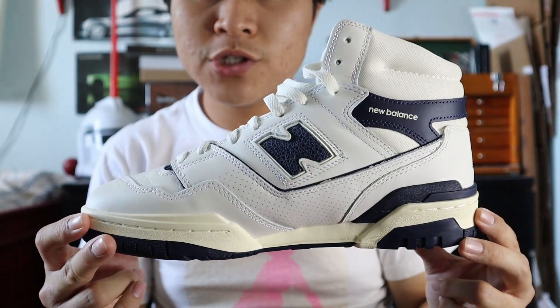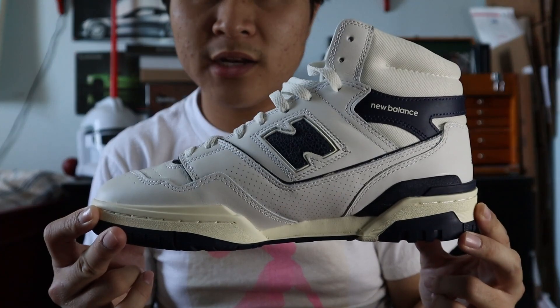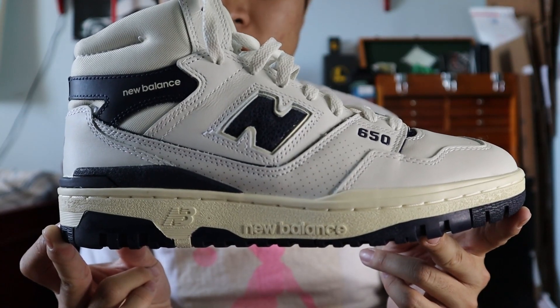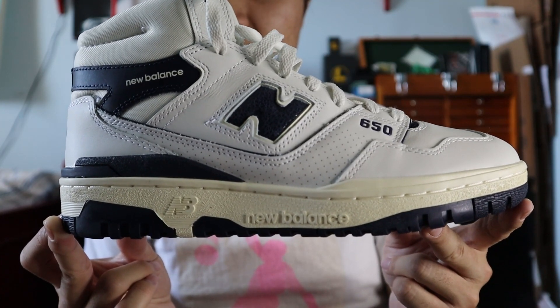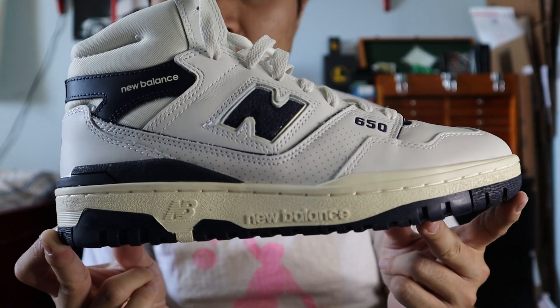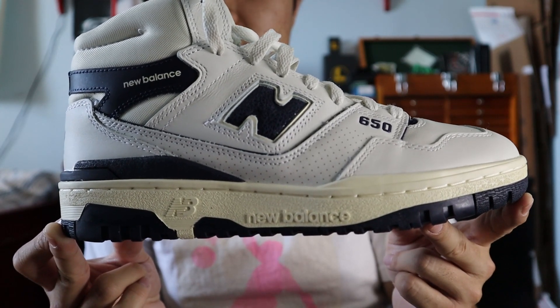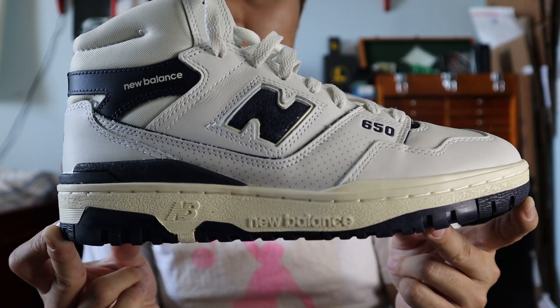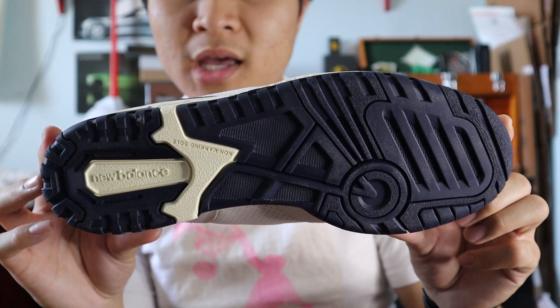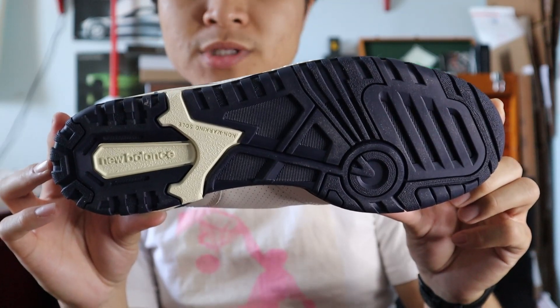The medial side of the shoe is made out of the same exact materials and colors as the lateral side. The midsole of the shoe is made out of hard rubber, and the main part of the midsole is made to look aged, in this cream white color. The midsole also has the New Balance NB logo and New Balance spell-out in the hard rubber. The outsole is a non-marking outsole in navy and cream white rubbers.